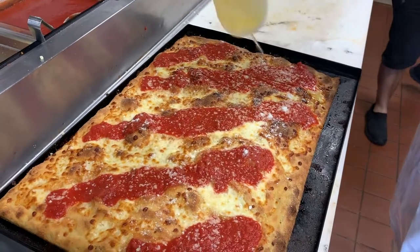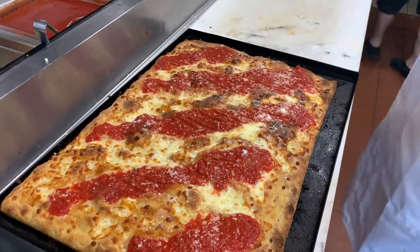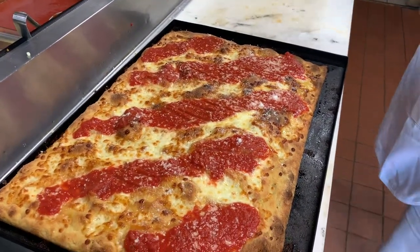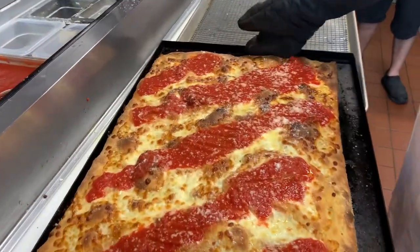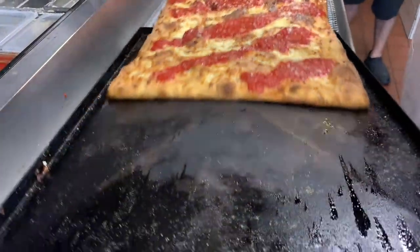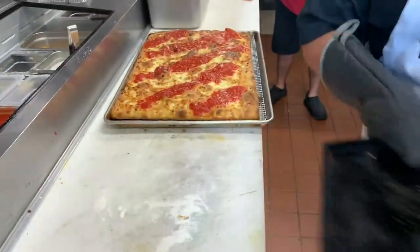A little more oil. And that's it — we're going to slice this up. Slide it over. Hot stuff.